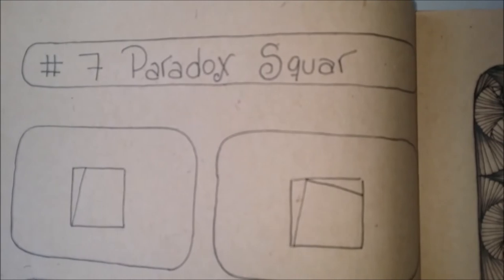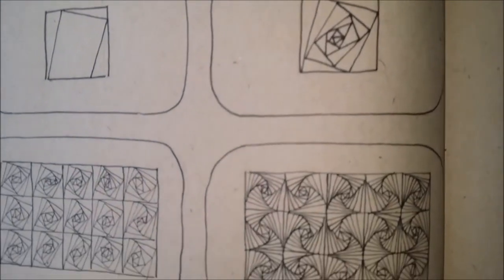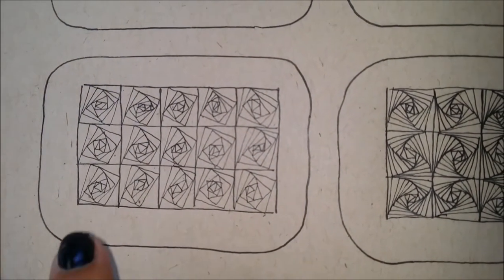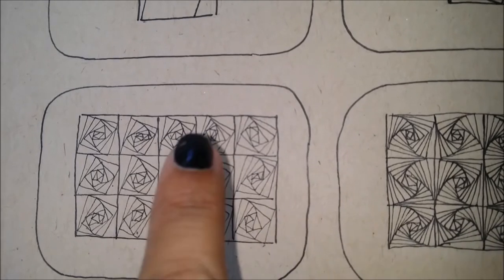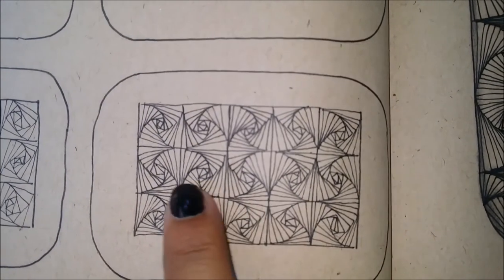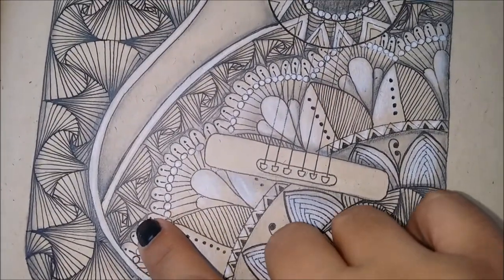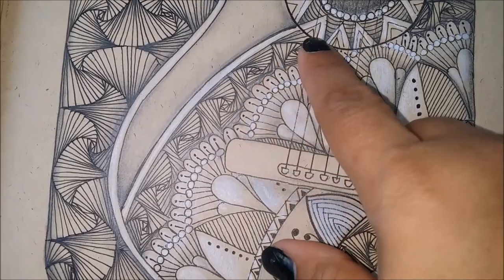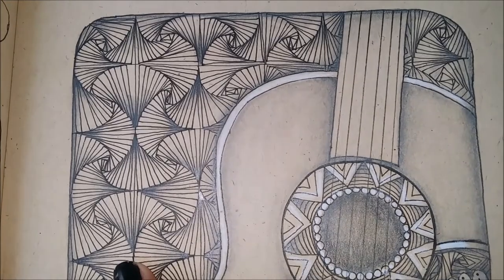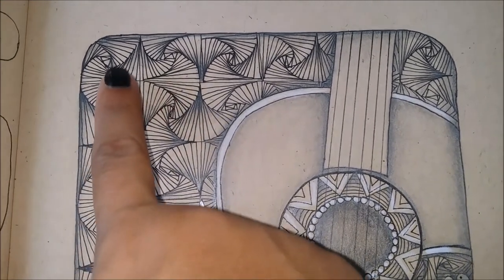This is the pattern — the step-by-step. As you can see, it looks really complicated but it's really easy. This is the design in one direction, and this is the design when you draw the lines in opposite directions. This is the drawing — you can see the pattern using the lines in the same direction, and in the background I used the pattern with the lines in the opposite direction. And that's what gives it this wavy look.